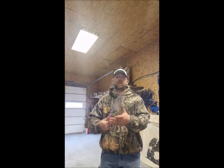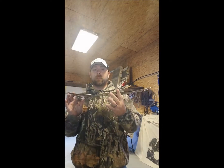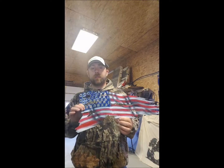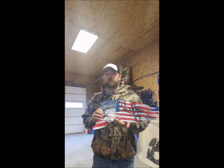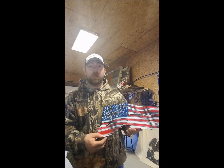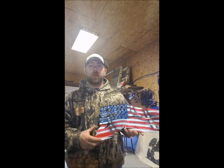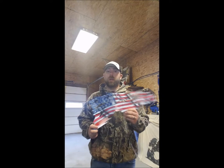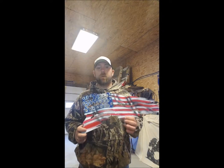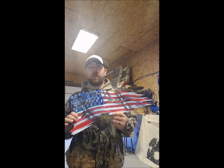With our battle flag, each one of them is hand-bent and custom-made, so not one of them is ever the same. With this one, you can, for an extra $10 at the bottom, put a scroll design where we can incorporate a name, date, rank — whatever the case may be — and it will follow the contour of the flag as it is bent.